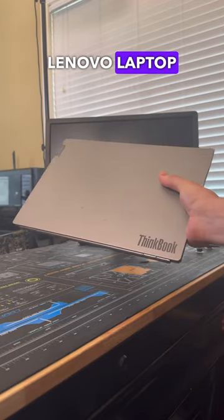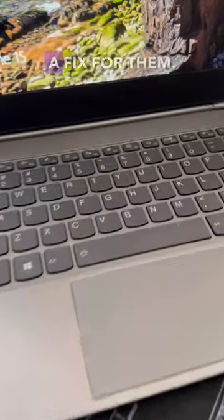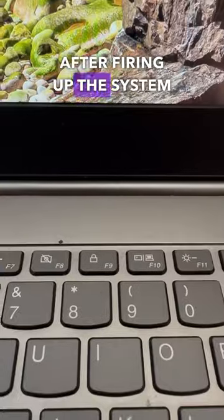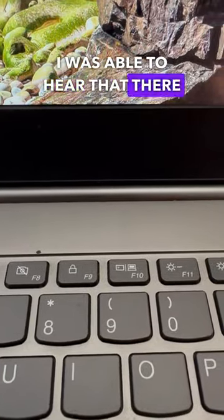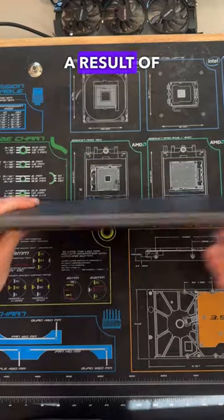A customer just brought in this Lenovo laptop saying that after dropping the system the fans started making a loud noise, so let's get a fix for them. After firing up the system for the first time, I was able to hear that there was a clear vibration coming from the fans inside the system, which was likely a result of the drop.